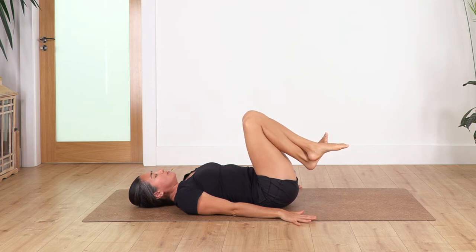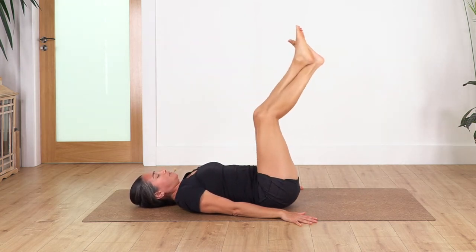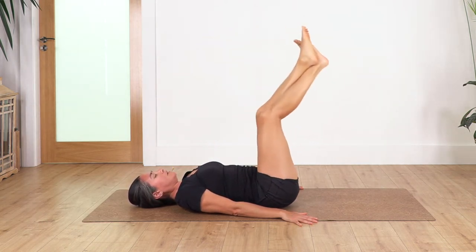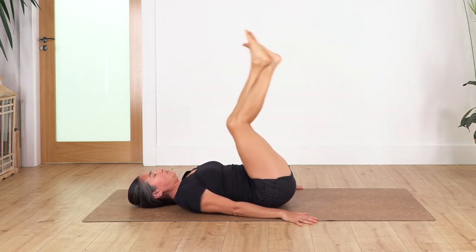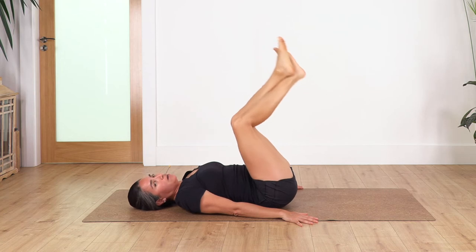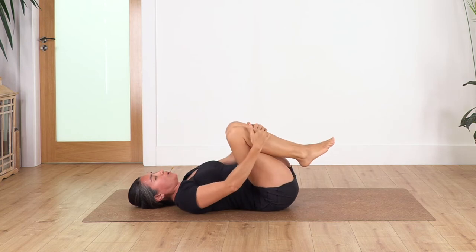Squeeze the inner thighs, we pull in for 10: 10, 9, 8 — squeeze the inner thigh — 7, 6, 5, 4, 3, 2. Last one. Rock gently sideways just to release your lower back. Take just two deep breaths here: inhale, exhale. And just one more, exhale.